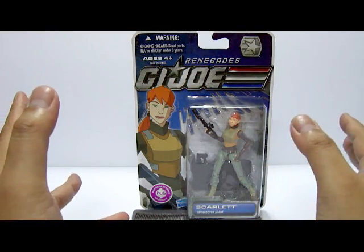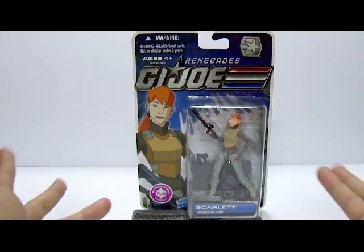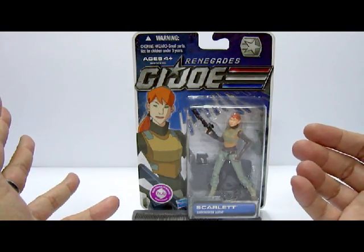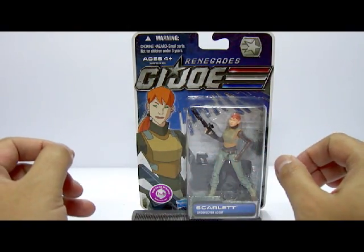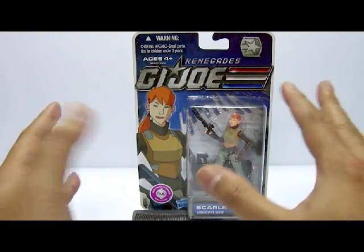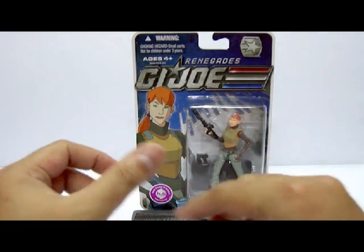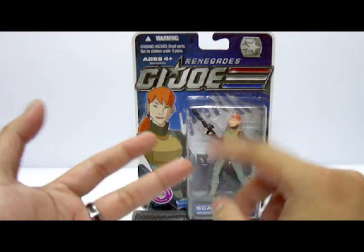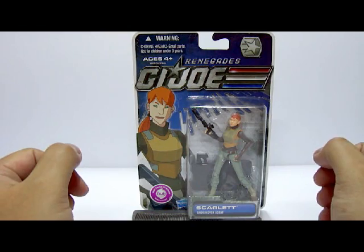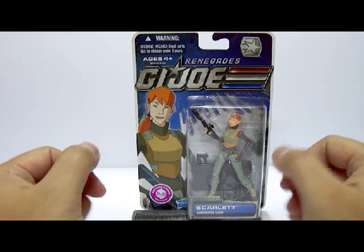$10 is alright as a price. I'm not too sure why the price is lower compared to the other figures, but most probably because for Scarlett and the rest of wave 3 of the Renegades figures, the name characters like Ripcord and Tunnel Rat are not very well sought after compared to figures like the Cobra Trooper, Techno Viper, and especially Storm Shadow. So for $10 this is actually not a bad price, despite it being a little pricier than US retail.